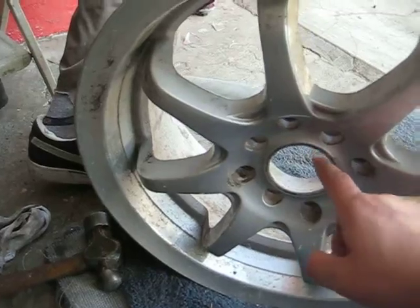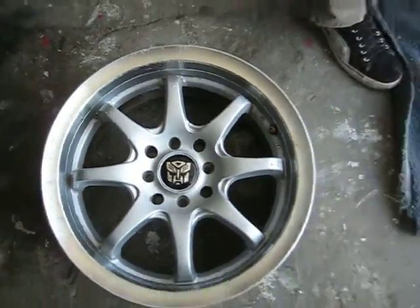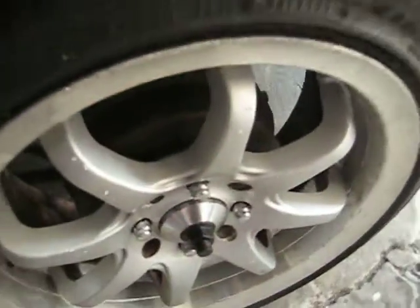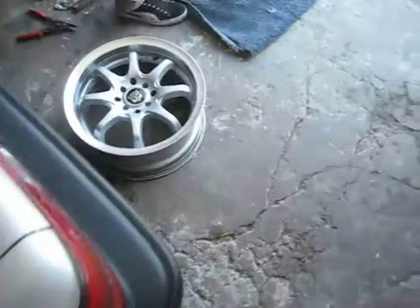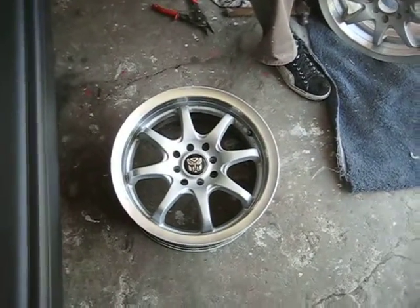Hopefully it looks something like this once we're done, and then the final will look like this in the middle with the tire. That's what I'm working on — Honda 92 Corolla. Hope you guys enjoy the videos, feel free to comment, and I'll see you guys soon. Take care.